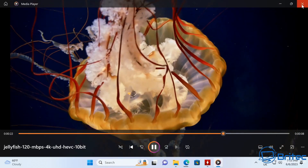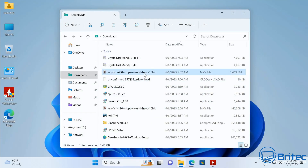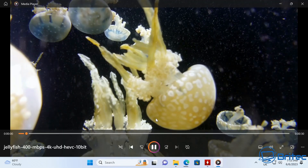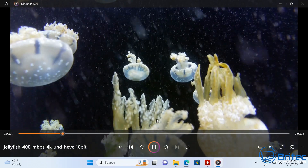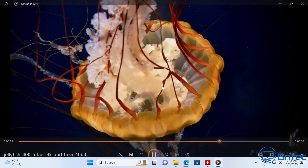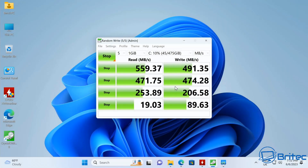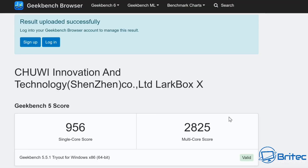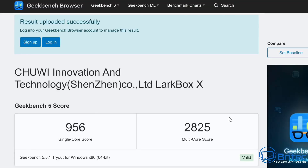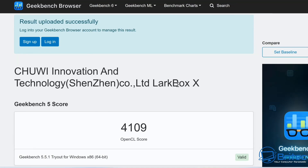Trying a much harder file — the Jellyfish 400 Mbps 4K Ultra HD HEVC 10-bit — and it has no trouble at all playing it. The drive speeds are not the fastest, but you can upgrade to a two terabyte SSD. Geekbench 5 scores: single-core 956, multi-core 2825, and GPU 4109. Geekbench 6 kept crashing so only Geekbench 5 results are available.